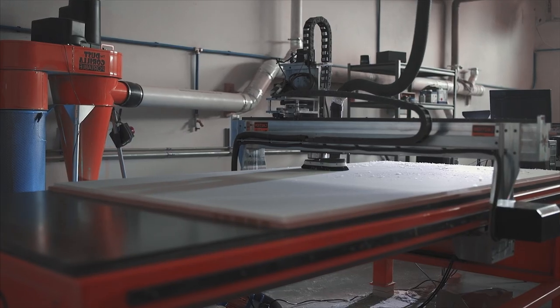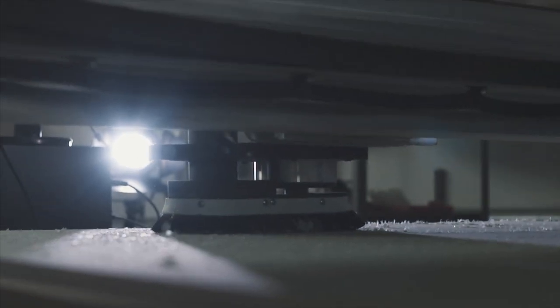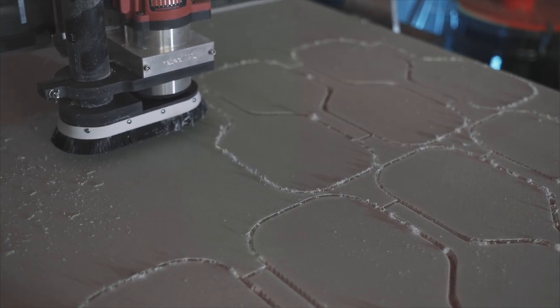Our number one priority is crafting high-performance pickleball paddles that meet the demands of our pro team and every recreational and competitive player, because our company stands or falls on the quality and innovation of our paddles.